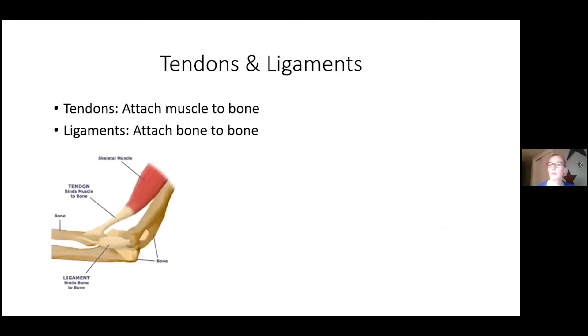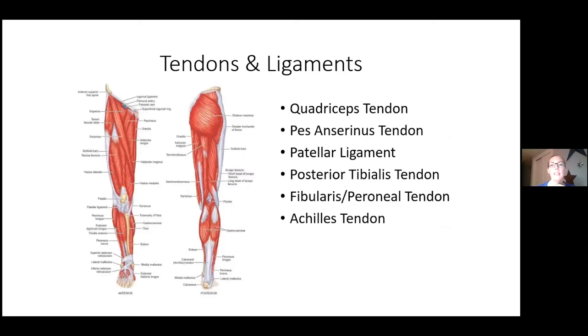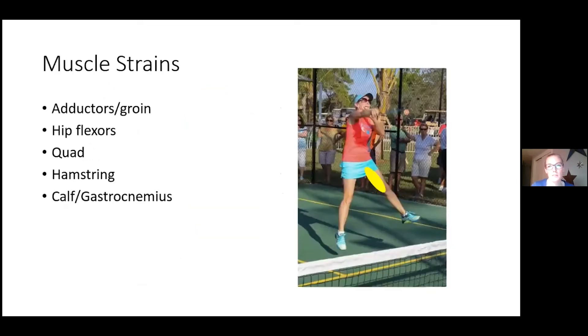Tendons attach muscle to bone; ligaments attach bone to bone. Key structures at the knee include the quadriceps tendon attaching the thigh muscle to the top of the patella, the patellar ligament from the kneecap to the tibia, and the pes anserine tendon — a hamstring tendon that wraps along the inside of the knee and attaches to the front of the tibia. At the ankle, the posterior tibialis tendon, peroneal tendon, and Achilles tendon all provide stabilization.